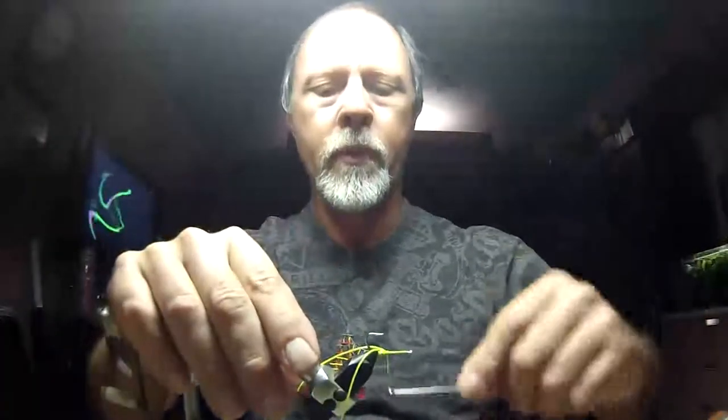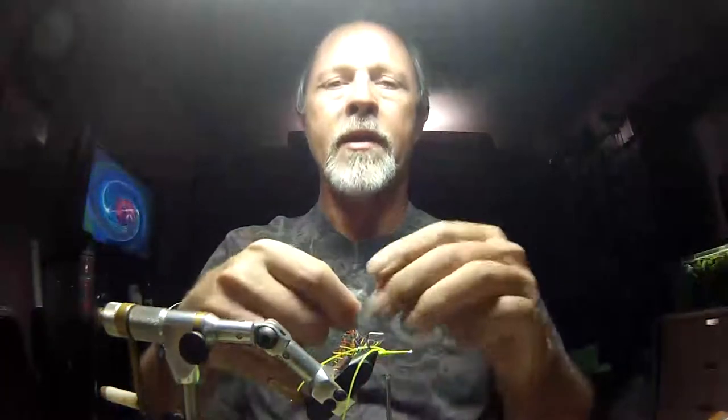Put a couple of loose wraps first and then pull down tight — that way it stays where it's supposed to. Rubber legs have a tendency to roll over the hook, so put a good thread base down. Then we're going to tie this brush in right on top of where I tied in the rubber leg. Secure it down pretty good.